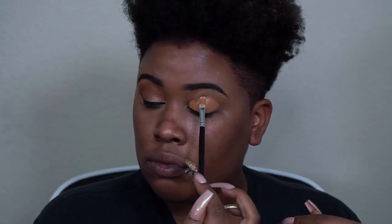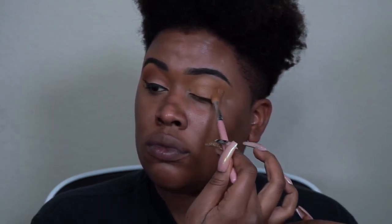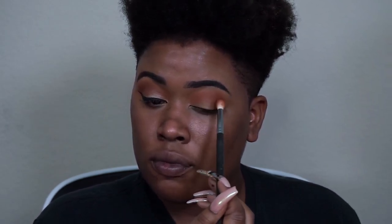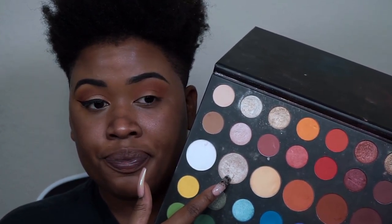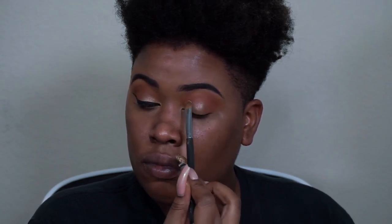I'm using the LA Girl Pro Conceal. I'm going to grab a Morphe 441 brush and mix these two shades to create my transition color. I'll just sweep it across my eye, nothing too dramatic, and be sure to avoid going above my brow bone. Then I'm going to use this pretty shimmer shadow for my lid to create some contrast, and after applying that shadow I'll come back with that same 441 brush to blend out the edges with the transition color.